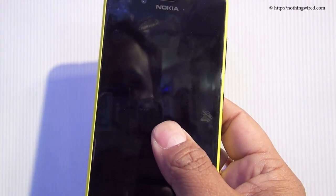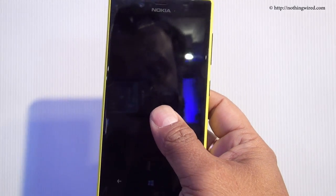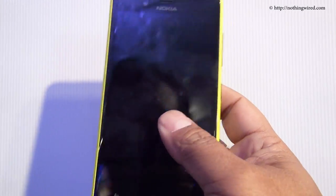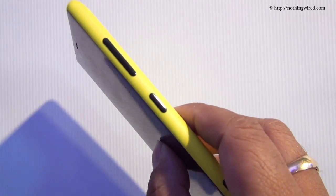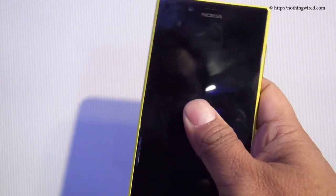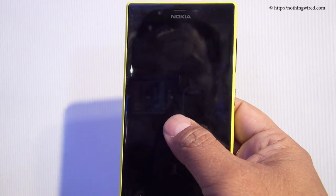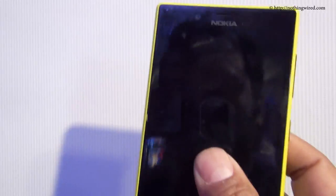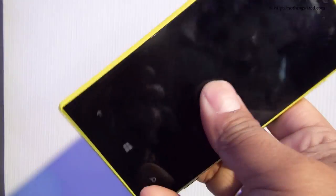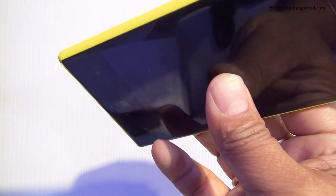Spec-wise, this is powered by a 1GHz dual-core Snapdragon S4 system-on-chip. It has 512MB RAM and 8GB of internal memory, but thankfully there is a micro SD card slot that can extend storage up to 64GB. You also get 7GB free SkyDrive space, and it is powered by a 2000mAh battery.